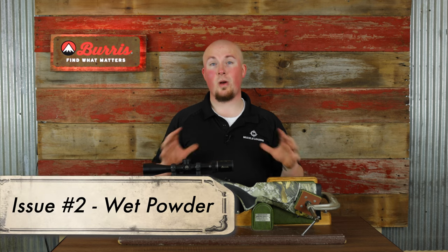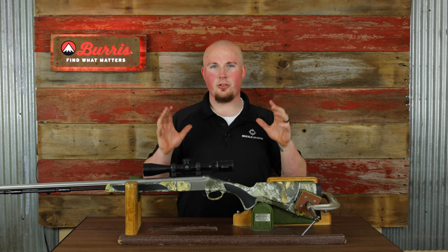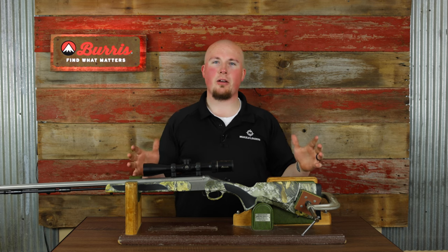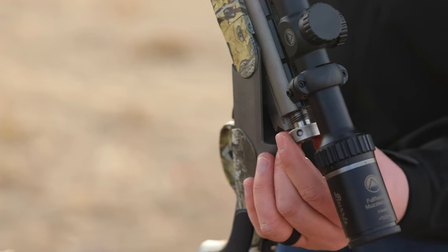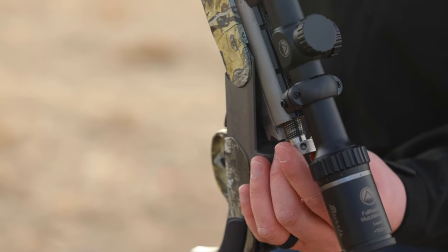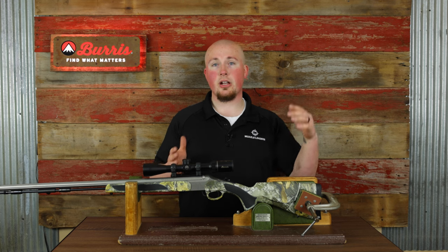Issue number two that you'll probably encounter at some point — especially if you're a muzzleloader hunter in a state with a lot of humidity or rain — is wet powder. This one is very infamous; there's even a whole saying in muzzleloading: keep your powder dry, because wet powder is pretty much useless. If you're having hang fire issues, we recommend pulling out the breech plug.